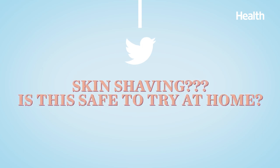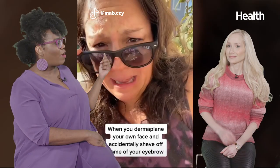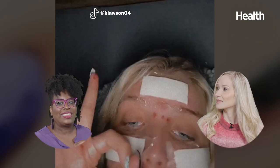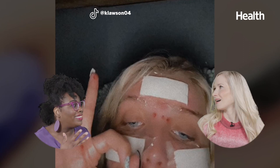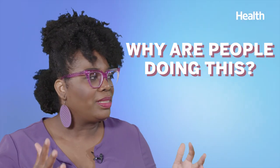Question number two is about something that's been popping up more on TikTok. I call it skin shaving, and this next person wants to know: is this a safe at-home thing? This sounds like it could get dangerous really quick. I've seen so many terrifying fails on social media — like this video where someone shaved their eyebrows off, or this video of someone who ends up with cuts all over their face. Dr. Bowe, why are people doing this? Is it safe?